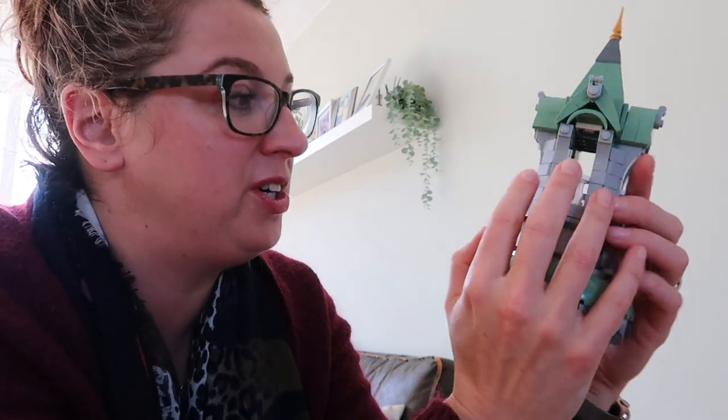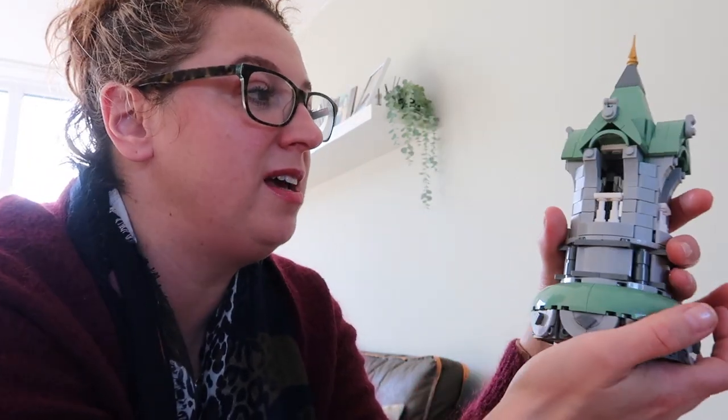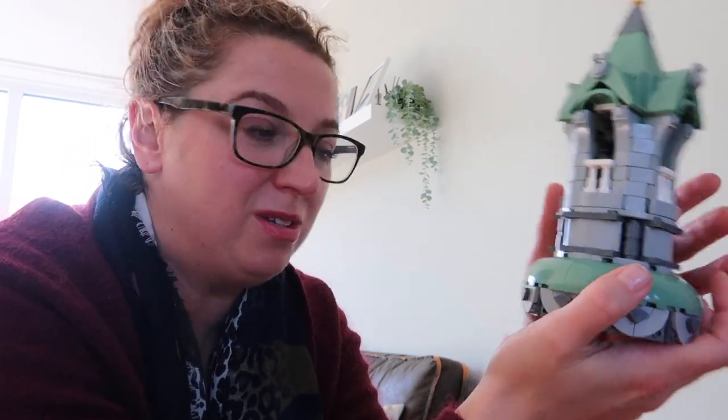I've never seen that with any other set — they are so complex, so layered, and just incredible. There's a whole team behind this set, about seven or eight people who developed it. You can really see that everyone put their minds together to make incredible art building structures. I've seen parts being reused from other LEGO sets in a way I never would have guessed, being repurposed in this set.